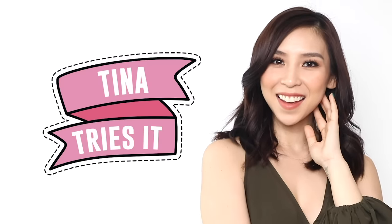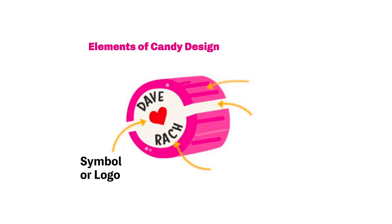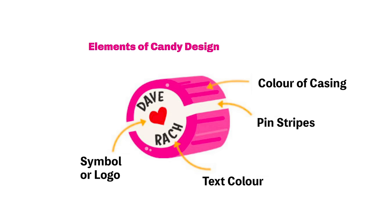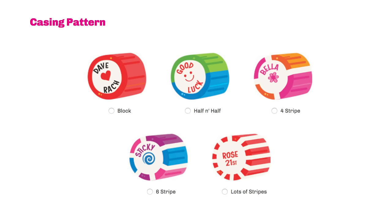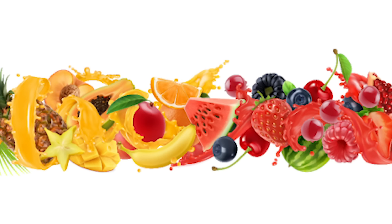You don't understand how excited I am. Before I actually start making the candy, I need to figure out what my design is going to be. There are a couple of elements involved in designing the candy. First, I'll need to decide on a logo or symbol to have in the center of my candy, along with the text and color to go with it. Then I'll need to choose the colors I want for the outside and if I want pinstripes. In terms of the pattern of the casing, I could choose a solid block of color, half and half, or stripes — four stripes, six stripes, and lots of stripes. Then of course, I'll need to decide on the flavor of my candy.